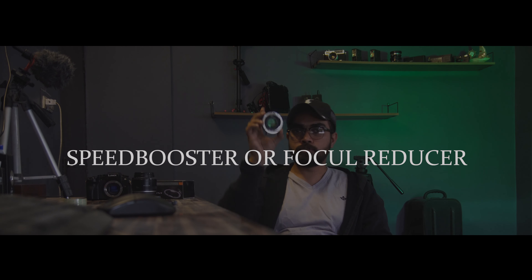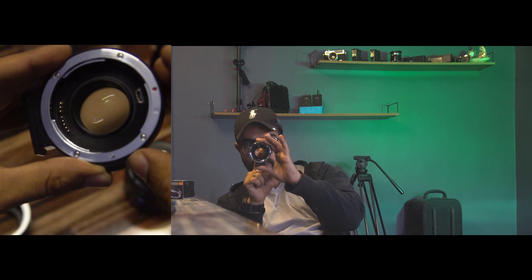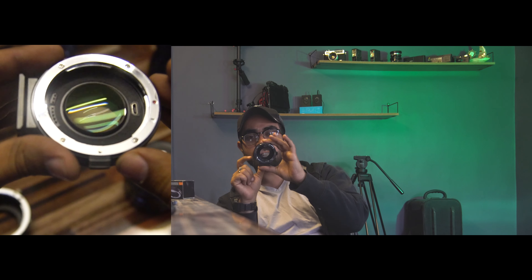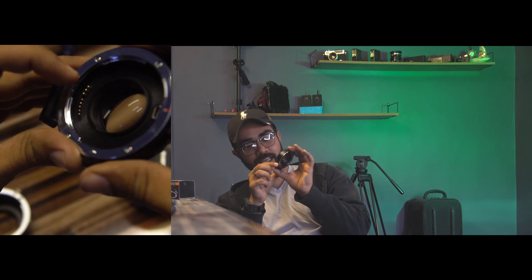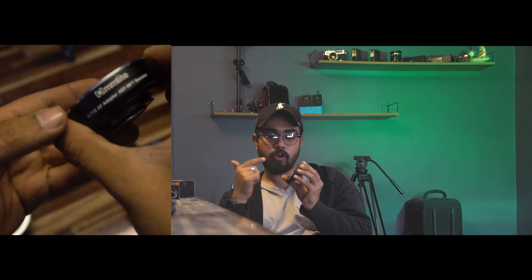The second thing is the Speed Booster. What is a Speed Booster? It's a focal reducer. Now you can see it — it has glass inside. It's magnified slightly. It's fully electronic, it has a USB port, and you can update the firmware. It supports autofocus.